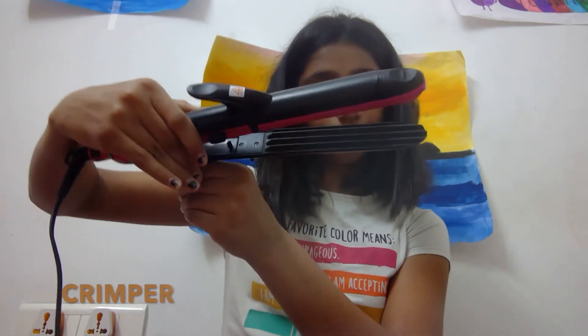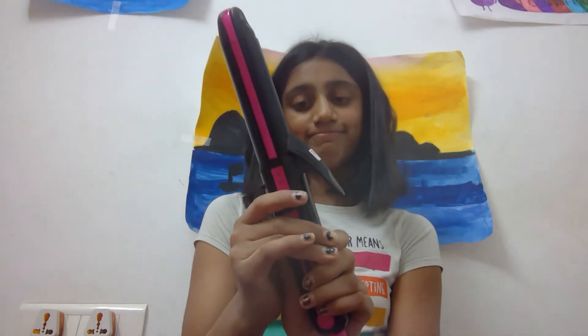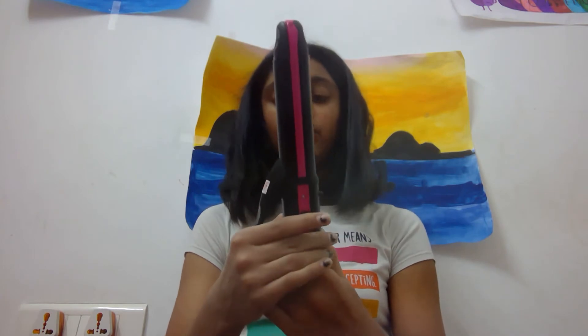And then the crimper — this is the crimper — it will basically crimp your hair. If you want all three of them, you just open it like this. Now I'm going to tell you about the safety. You should not touch the hot plates. Luckily they gave you a handle to hold when you need to hold it for 10 seconds or longer for crimping, curling, or styling your hair.